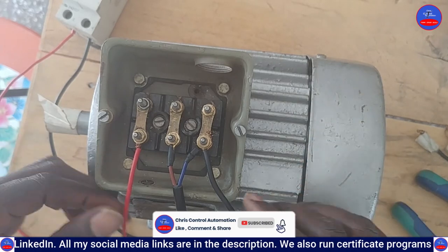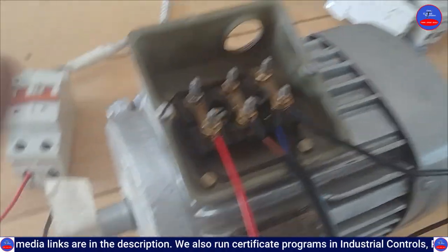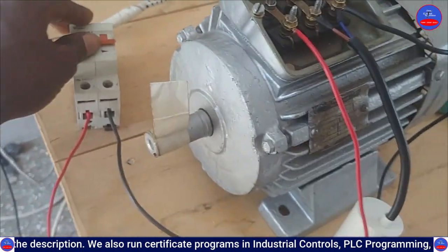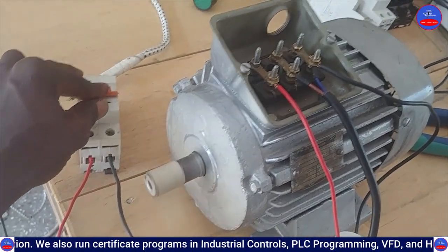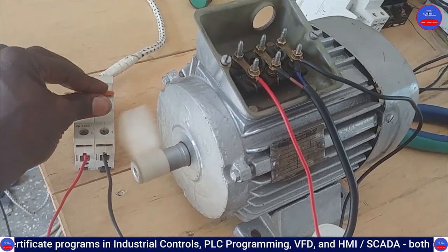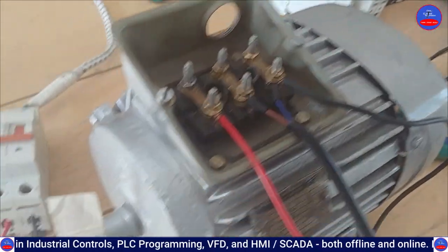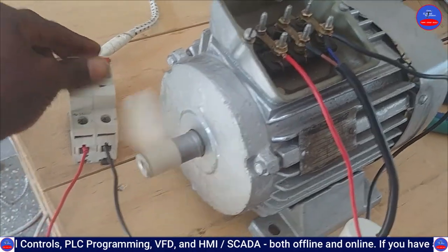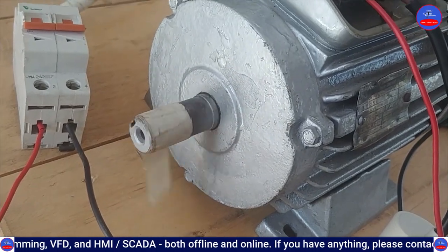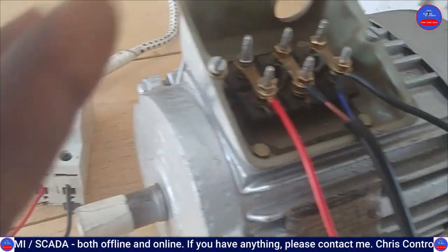We are done with the connection, so let's test and see. This is delta connected. You can see the speed is very high, and the delta is strong — the motor moved everything on the table, the pliers, everything. Let's see the direction. Now let's reverse the direction and see.